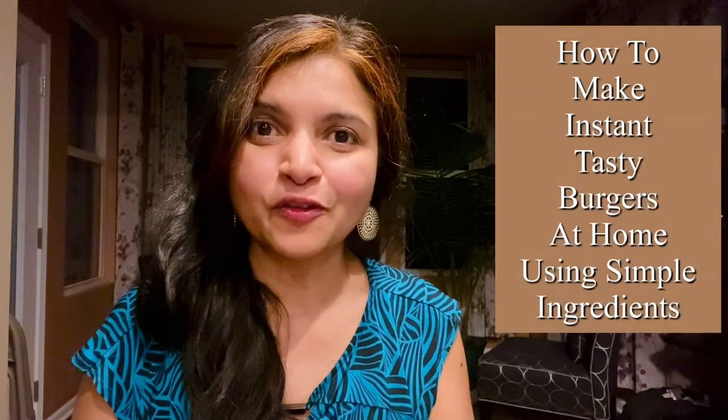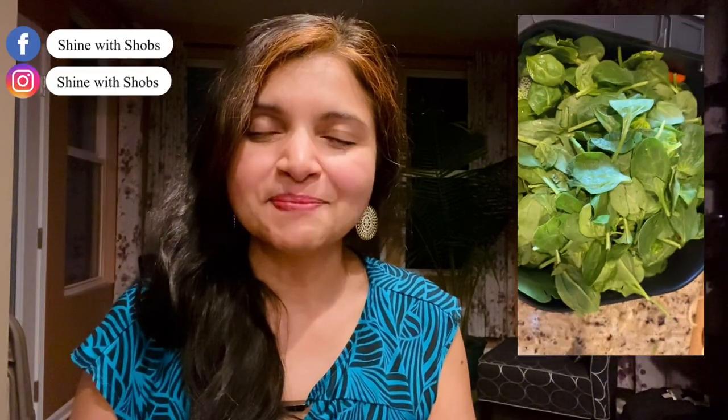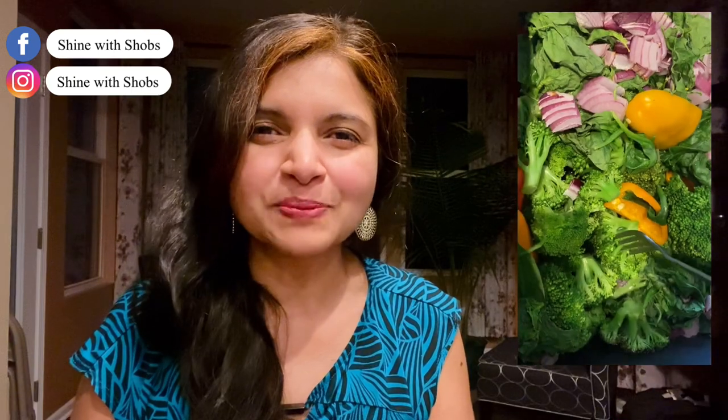Today I'm going to show you how easily you can make these tasty tofu burgers at home. I'll be roasting some vegetables in the air fryer, and the best part is I'm not going to be pressing the tofu or waiting for hours. I didn't have the time today, so I'll be using tofu straight from the packet. Keep watching and let's get started!